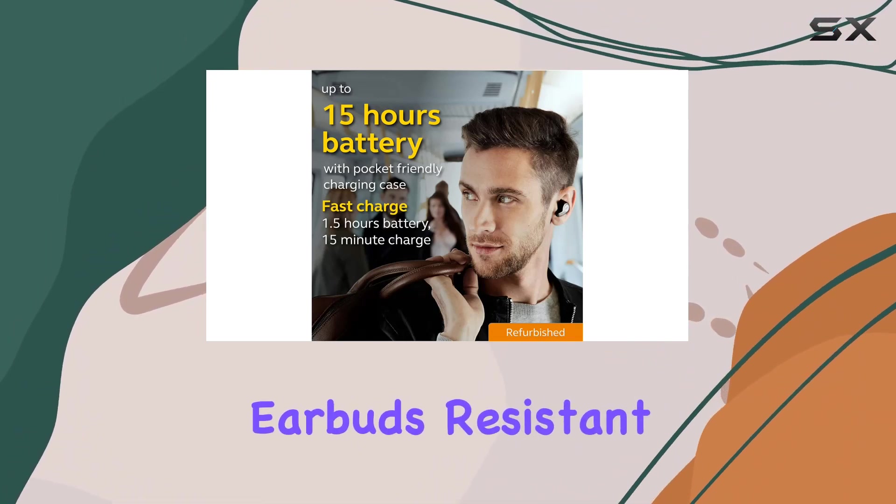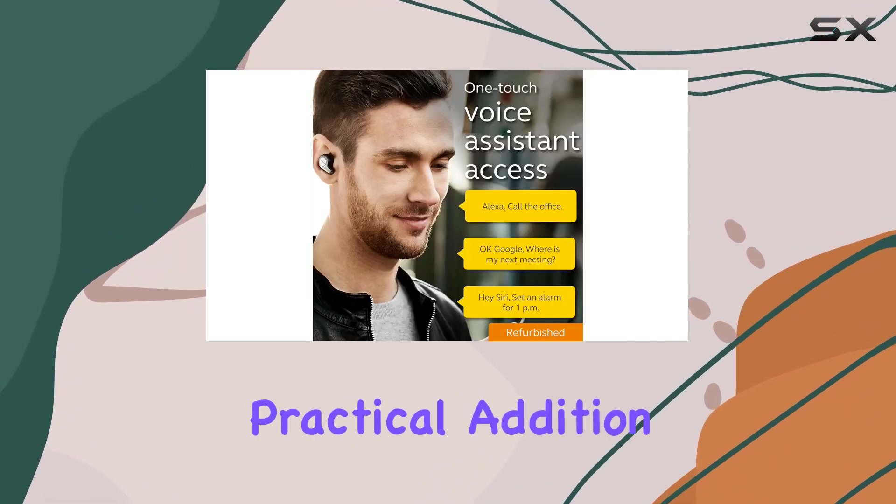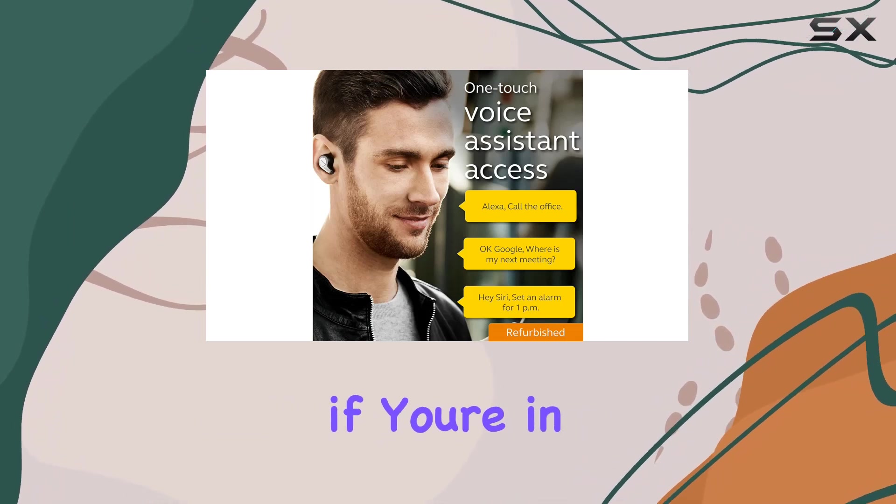In terms of design, the IP55 rating adds durability, making these earbuds resistant to dust and water — a practical addition for those with an active lifestyle.